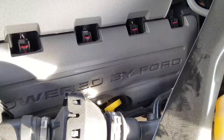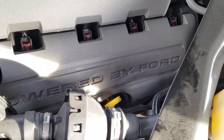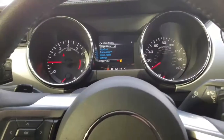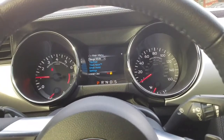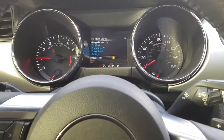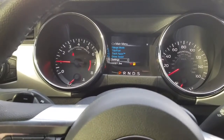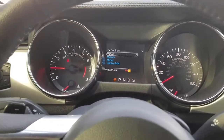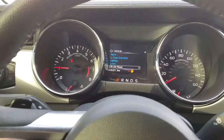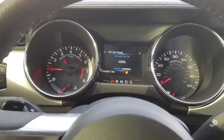In the dash you're going to have an oil life monitor. It's more based off time than anything, so don't go by that - go by your regular mileage. I try to change mine between 3,000 and 5,000 miles since I'm using synthetic. To reset it: from the main menu go down to Settings, select OK, go to Vehicle, select OK, then go down to Oil Life Reset, select OK, and then hold the OK button down while it resets. And boom, we're at 100 percent.